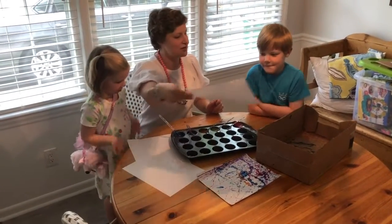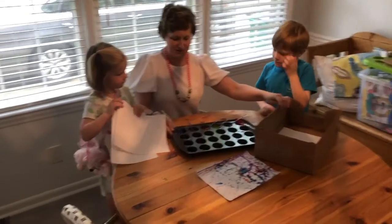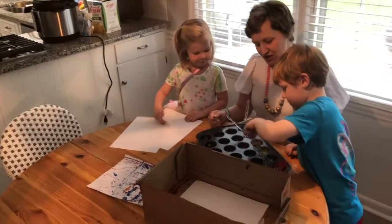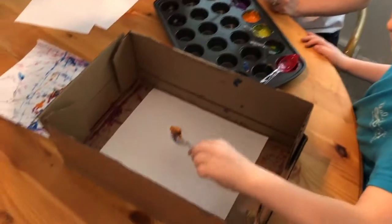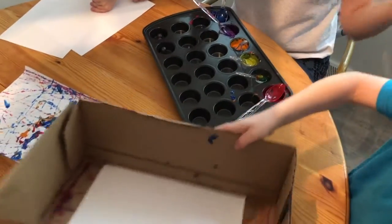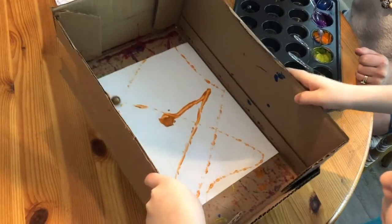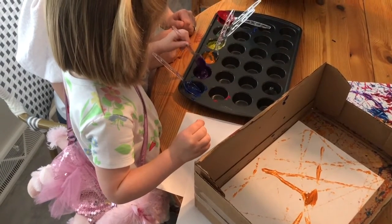Harrison, go ahead and put your paper in the box. What color do you want to start with? Orange. Alright, so grab a marble and put it in your orange and swirl it all around, get it nice and covered. Then stick it in your box. You want to do this without touching it with your hand — you're just going to move the box around to really get that fun splatter paint effect. Alright, swirl it all around, get it nice and covered.